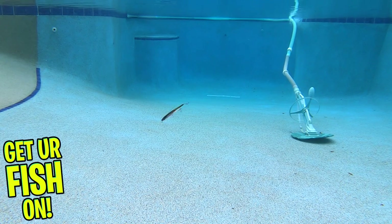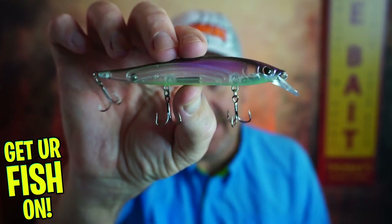Thanks for watching our closer look of the Berkeley Stunna 112. Thanks for hitting that subscribe and that like button. Comment below and tell me what you think — do you like it, do you not like it? It's a pretty fantastic bait in my opinion.